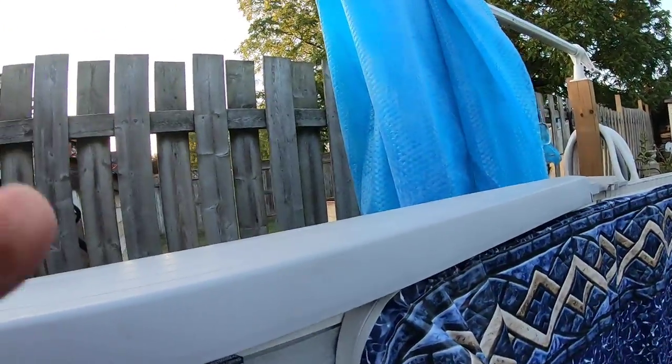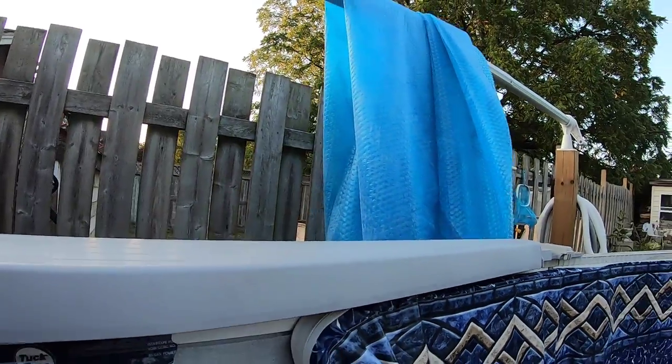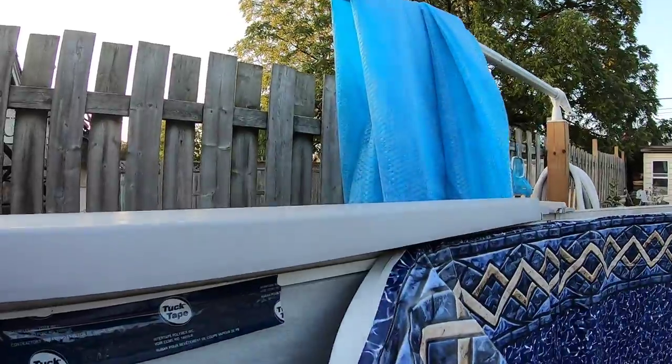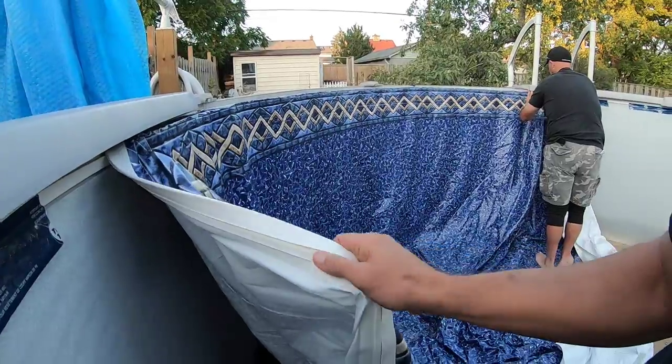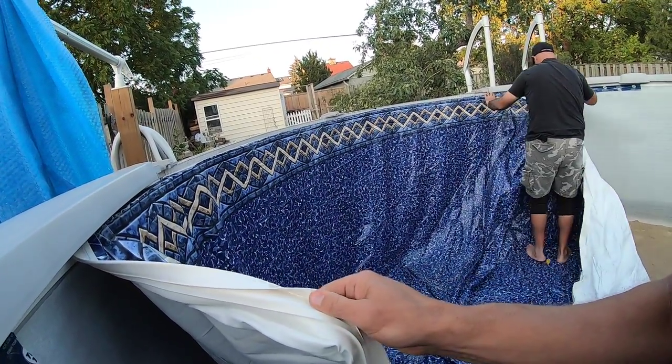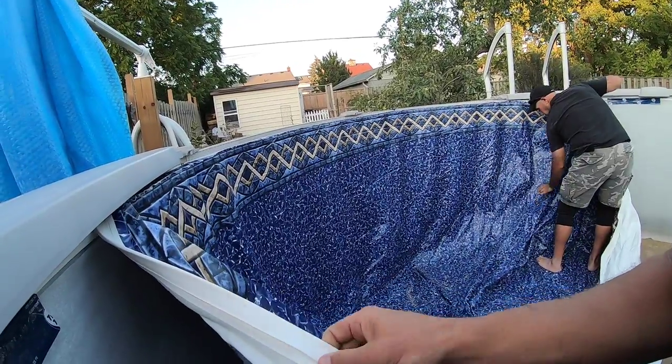Okay, trying to figure out this beading on this Phantom pool. This liner is different than the other liner — I'll show you in a sec. So we've got the beading on the back side and I've got this extra flap, so I'm wondering if I need to cut that flap off.